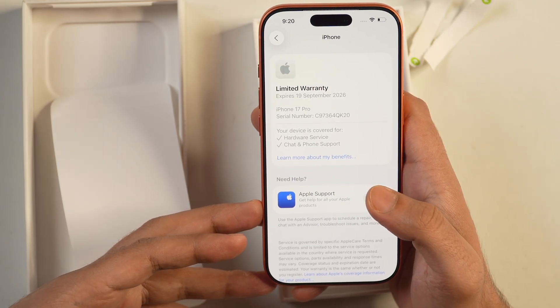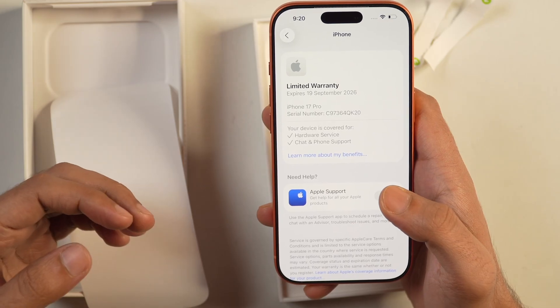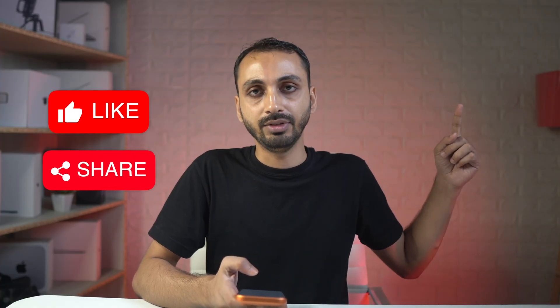I hope you found this video helpful. If you want to learn how to set up and activate your new iPhone 17 series iPhones, make sure you tap this video to learn exactly that. I'm Rahul signing off and I'll see you in the next video.